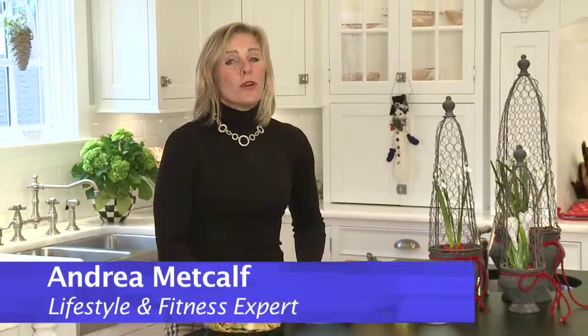Hi, I'm Andrea Metcalf. You know, when the weather gets colder, we're looking for some snacks, whether it's during a football game or a holiday party. Let me show you a quick treat called chili con carne, and it's as simple as two ingredients.